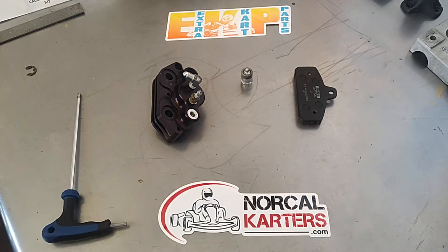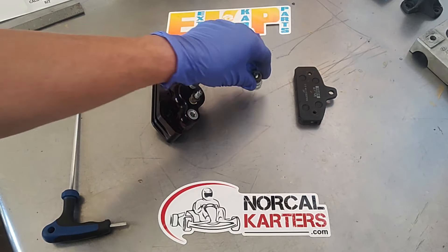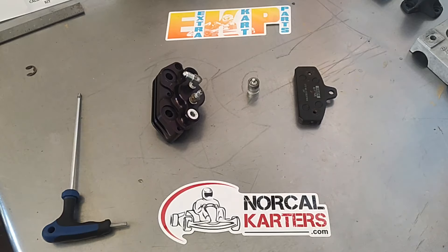This video is about the rear caliper and the adjuster bolt. MCP is very common on the older Track Magics, the Margays, Invaders — pretty much your American-built karts.